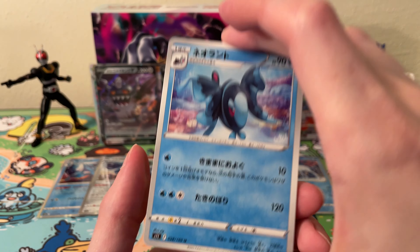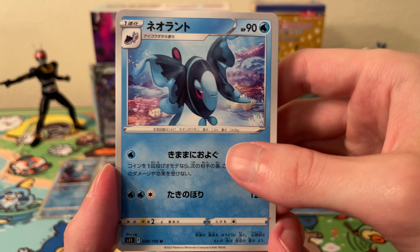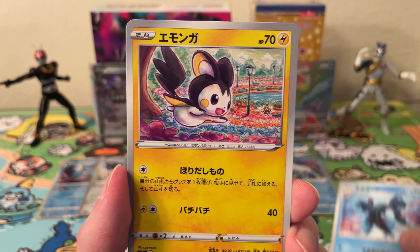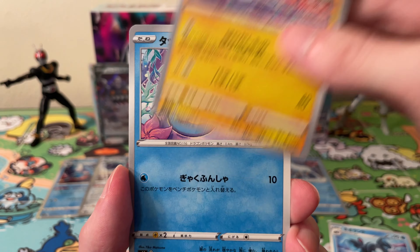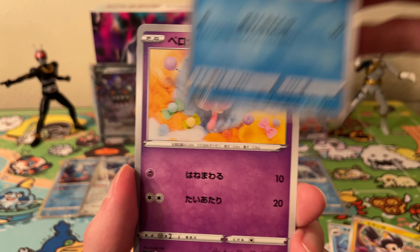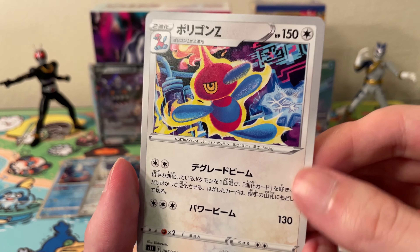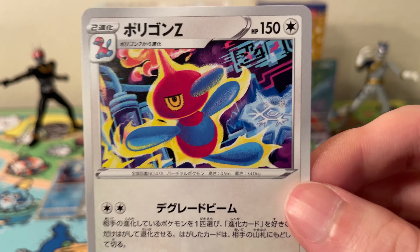Okay, last pack — last chance for a Double Secret Rare box, but probably not likely. We've got a Lumineon, Malamar, Horsea, Swirlix, and a Porygon Z — which is a pretty cool artwork.